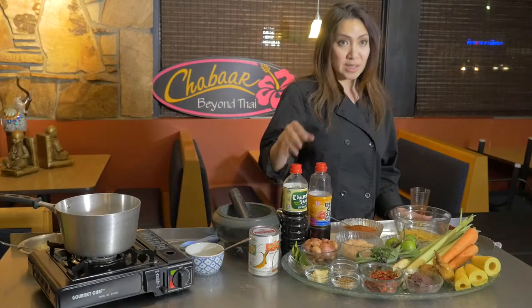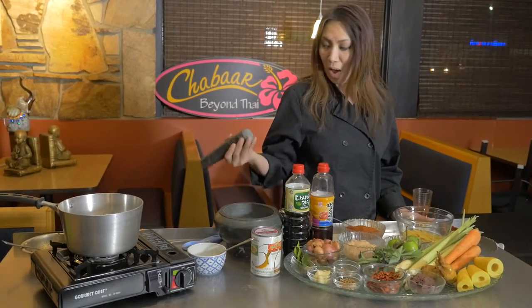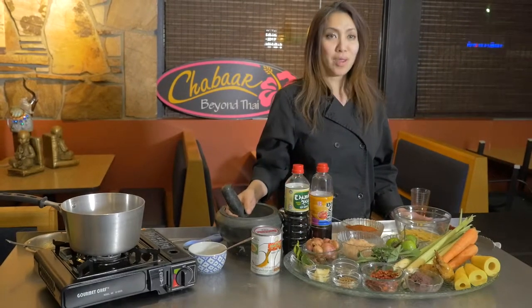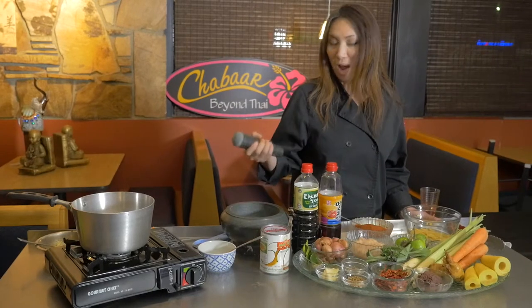If you like it spicy like we do, we use a blender, but in Thailand the major cooking tool is a mortar — a stone mortar. You can see how heavy it is.